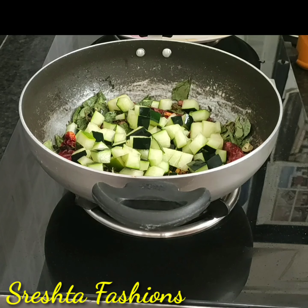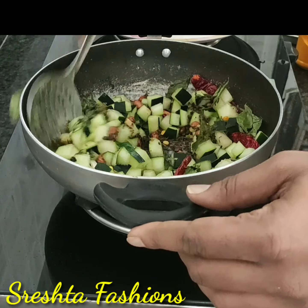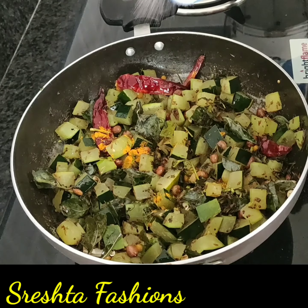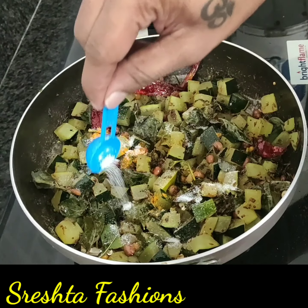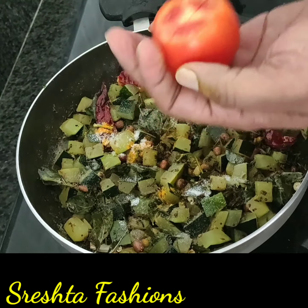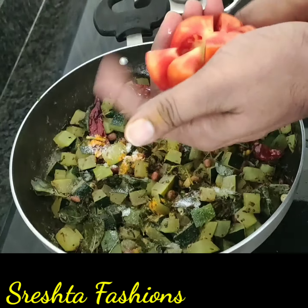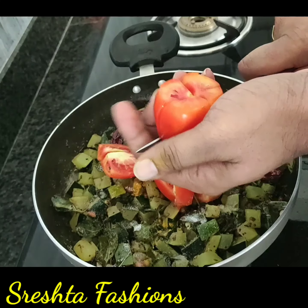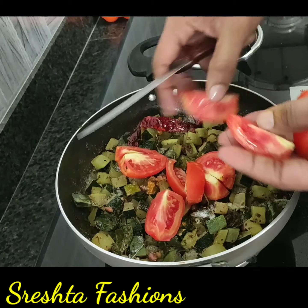If you have water content, you will have a lot of water content. So I will have to use a little bit of water content, and if you have to use a little bit of water content, you will need some. Now, you can add the tomato. This is the amount of cut vegetable pieces, so if you have these pieces, you need to make this cut.